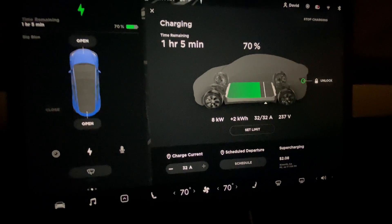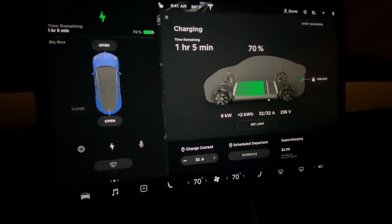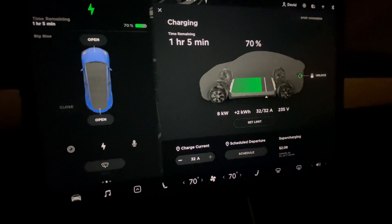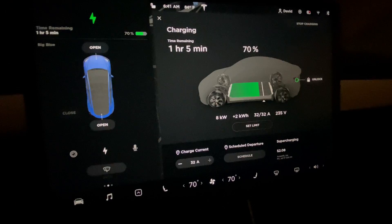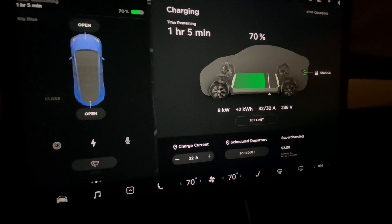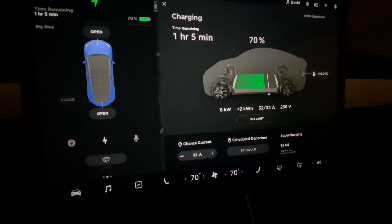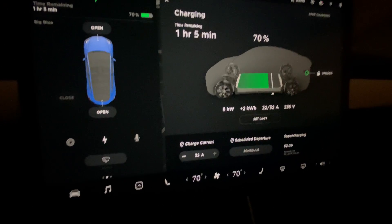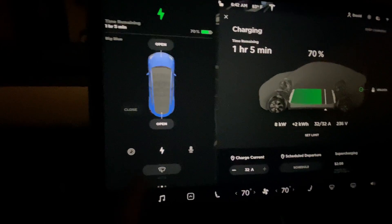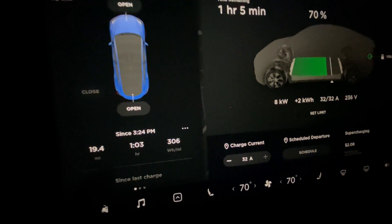We've just been charging for the past 20 minutes or so to warm the battery, and we're going to get on the road and make sure the battery is nicely warmed up before we start the test. We'll do about 10 miles of driving to warm it up. We'll start the test with the aero covers on and then do the test later with the aero covers off, trying to make it as fair as possible. We'll do the same route with aero covers on and off, keeping track on the trip meter.